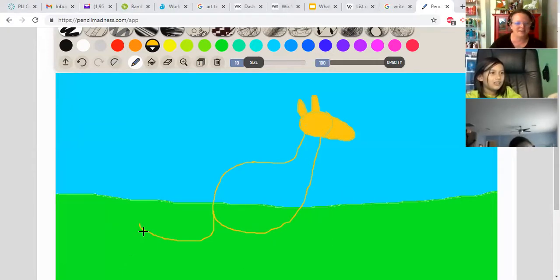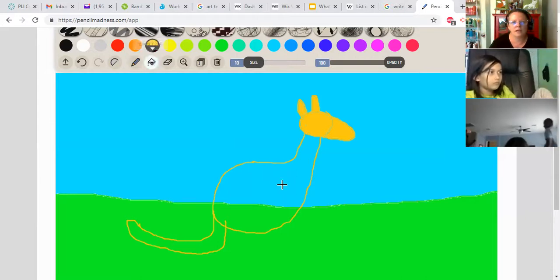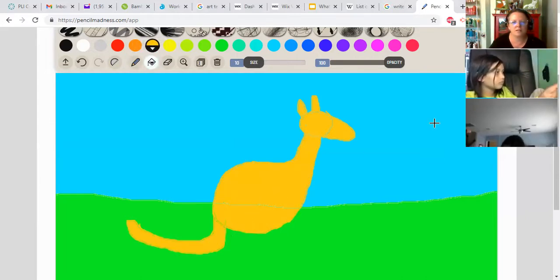We're going to go back to the end of the tail — we're way over here on the left — and we're going to do a little curve around for the tail and bring it back. Interesting fact: the kangaroo uses their tail like a fifth leg. They have big huge legs for pouncing and smaller arms, but they use their tail also like a back leg. Now before I go too much further, I'm going to switch to my bucket and fill in these shapes because this orange is very light and can be difficult to see when you're drawing.